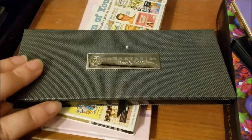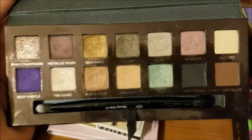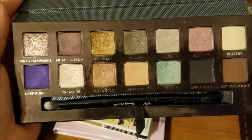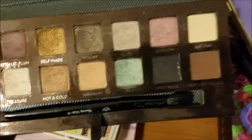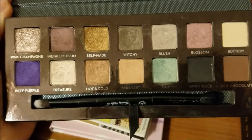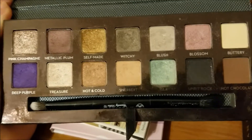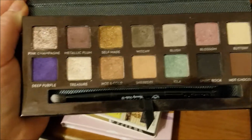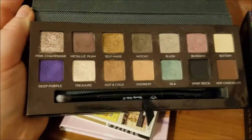This is the Anastasia Beverly Hills Self Made Palette. I did a one month of palette with this, and there's just some shades in here I would like to clear out. I think I can get some good usage on some of them — I've got some dips. This formula should be helpful. I'm not caring about Spirit Rock or really Hot Chocolate. If I have time we can play with them. But other than that, I just want to get a lot of these going.